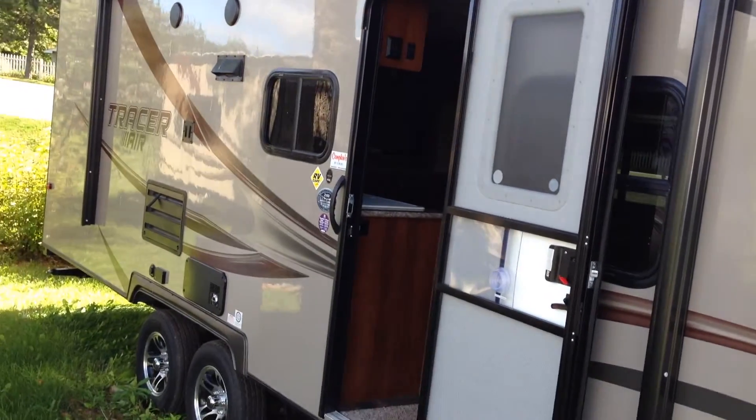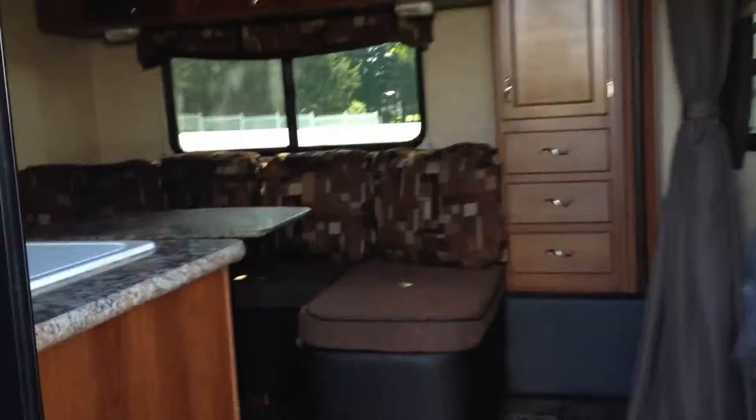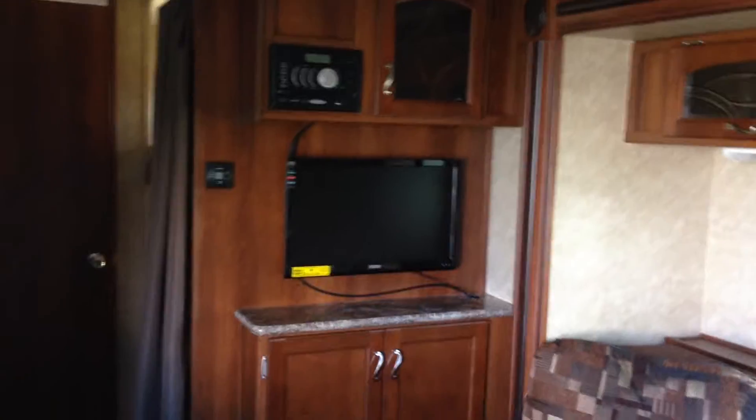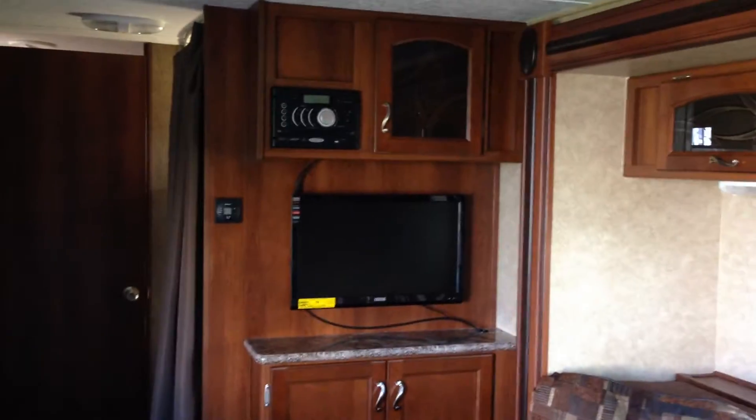It also has exterior speakers. Let's have a look inside. Inside the trailer you'll see a full family-sized U-dinette so everyone can sit around and enjoy a meal, as well as good closet storage and storage above. Next to that is your entertainment area with full DVD hookup to the LED TV and beautiful cabinetry surrounding that.